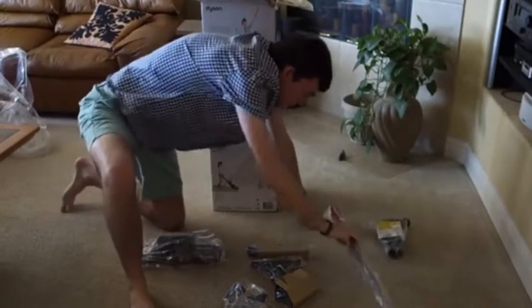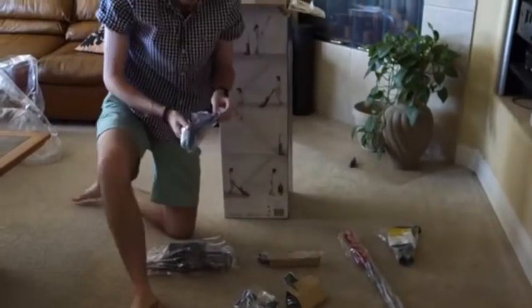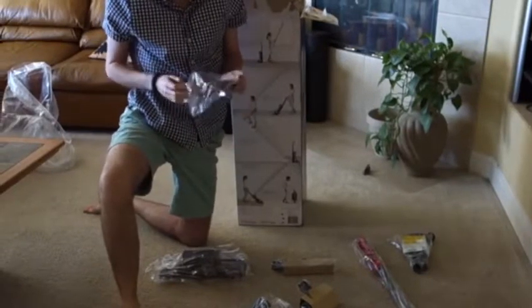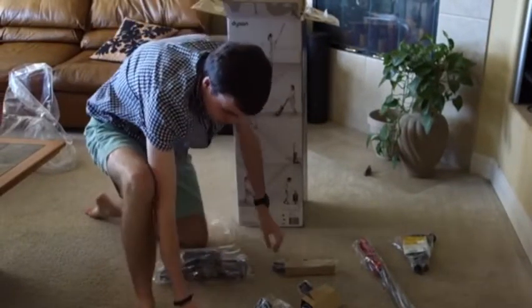So this is the handle, and this is the wand. Some of the tools that we get first: we get the mattress tool.